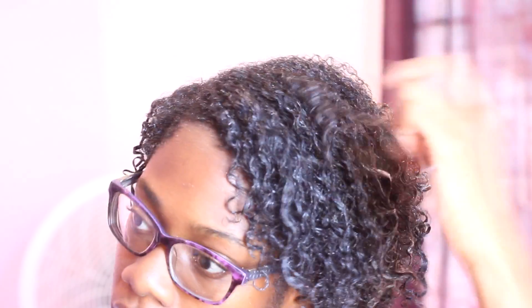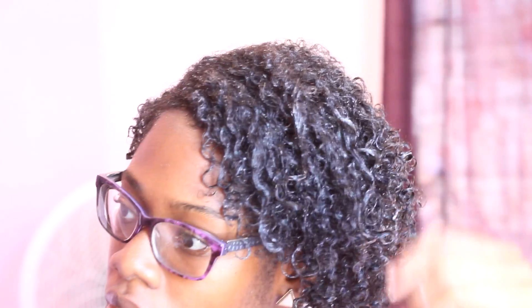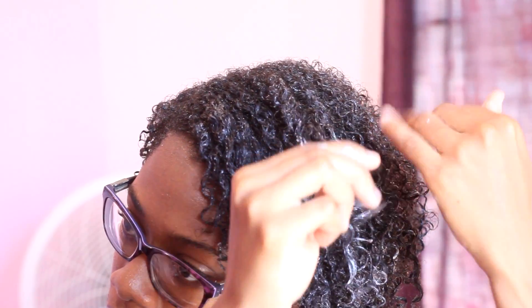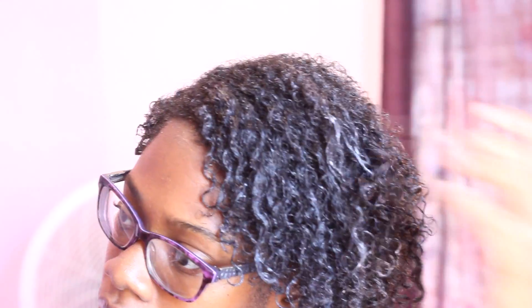You can see for yourself that the middle section of my hair is definitely looser, and I wrap these strands of hair around my fingers more than how I wrap the back section, as you can see. So that's what my hair is looking like when it's wet.